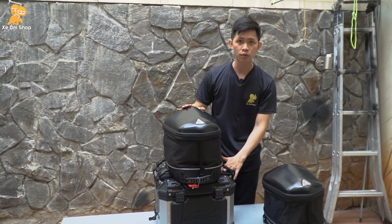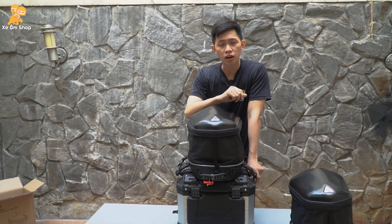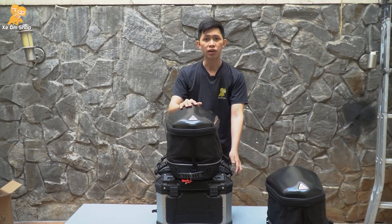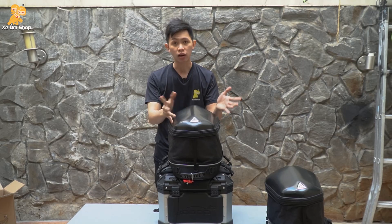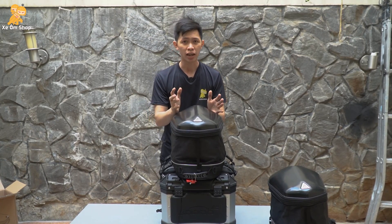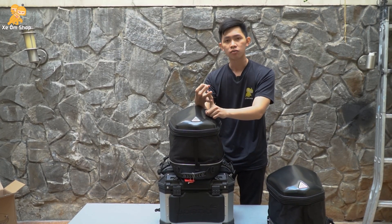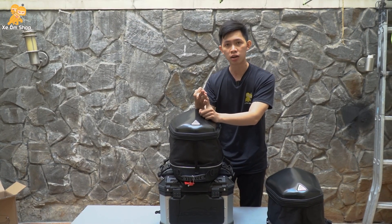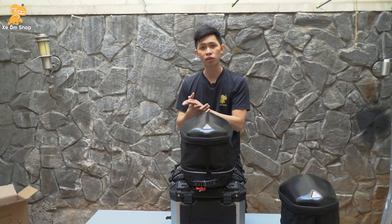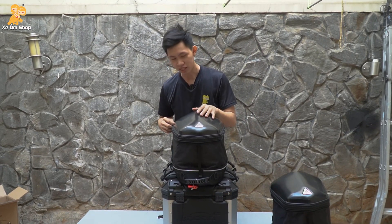Trên thị trường có rất nhiều mẫu túi treo theo xe, nhưng Motorworks thì đã có từ rất là lâu rồi và chất lượng không phải bàn nữa. Nếu mà các bạn lướt Shopee, Lazada hoặc những sàn thương mại điện tử khác, thì dễ dàng bắt gặp những loại túi như thế này chỉ có giá vài 300-400 ngàn thôi. Nhưng về chất lượng sẽ không bằng Motorworks. Mình nói về chất lượng và giá thành thì sẽ giống như người ta hay nói là tiền nào của đó. Nếu các bạn mua đồ chính hãng thì sẽ có chính sách bảo hành, đổi trả và cam kết về chất lượng, sẽ sử dụng yên tâm hơn. Còn hàng kém chất lượng hơn thì nếu có lỗi hoặc hư, các bạn không biết tìm ai để bảo hành hoặc đổi trả.